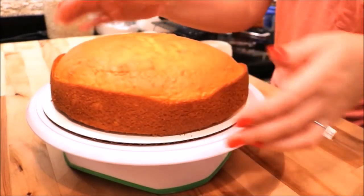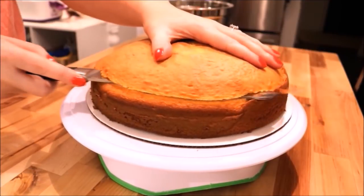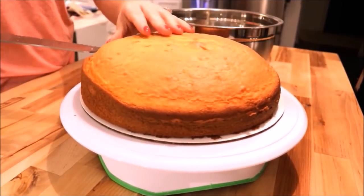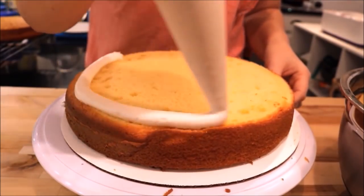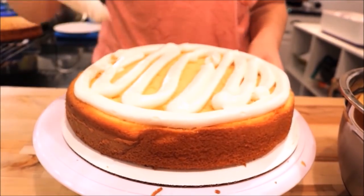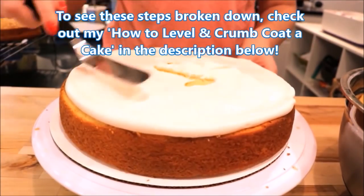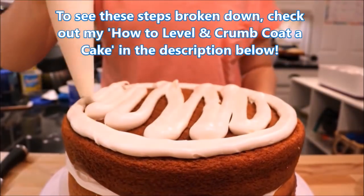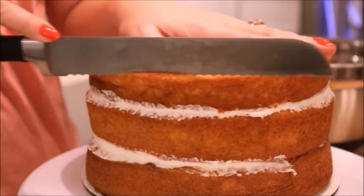Hey guys, so I just wanted to give you another option for crumb coating your cake. I found that the only reasons you would need to cut down the sides of the cake is if you don't like the taste or texture of the outside caramelization, or your cake is lumpy in some spots — in which case you can just cut those spots off. Now I'm going to show you an easier way to do this without having to fuss with trimming down the sides.